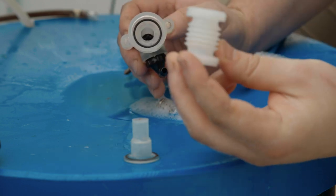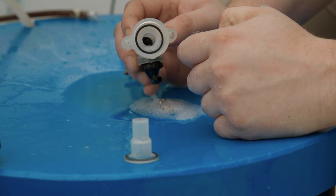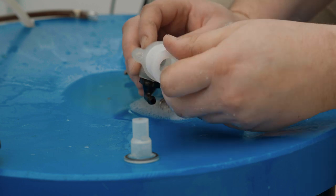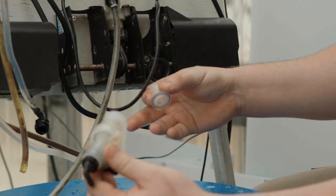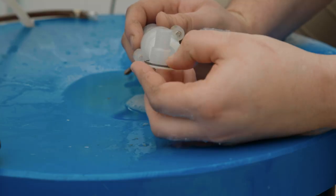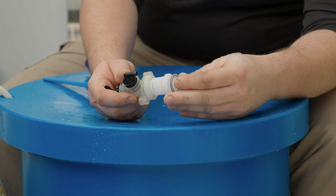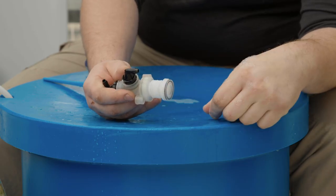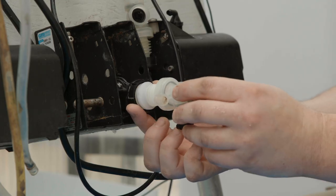We can now attach the bellows and the displacement cup. Make sure the o-ring is seated at the bottom of the valve body. The bellows is then screwed into the bottom of the valve body. Make sure the o-ring is seated on the displacement cup and slide the displacement cup inside the bellows. Now that the bellows and displacement cup have been attached to the valve body, the bellows can be reattached to the crank assembly.